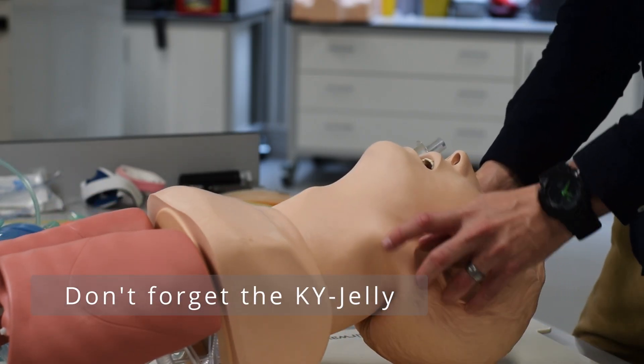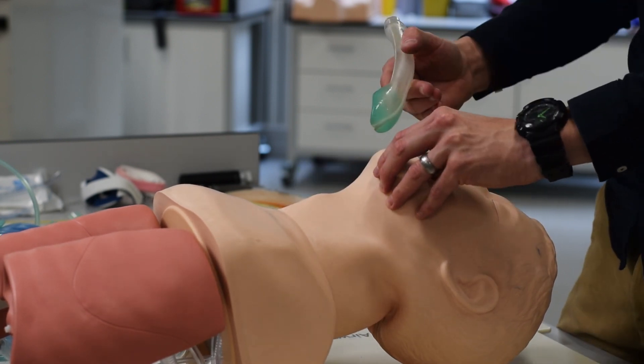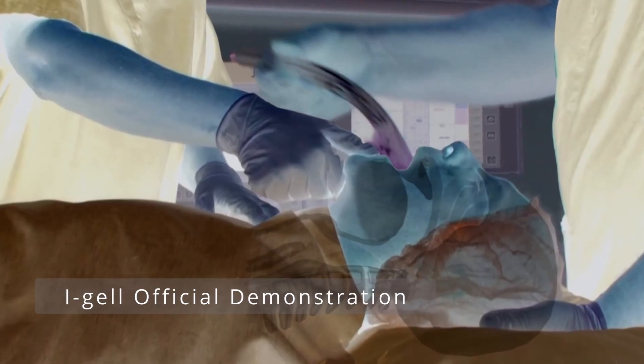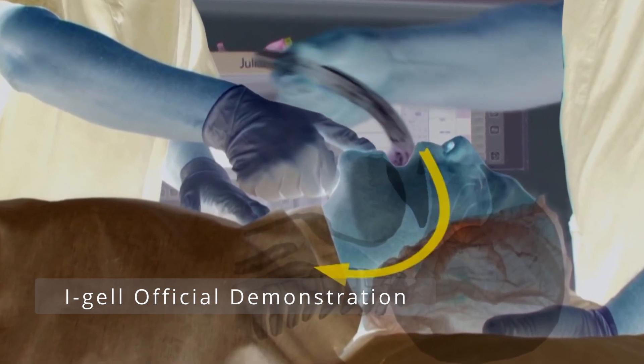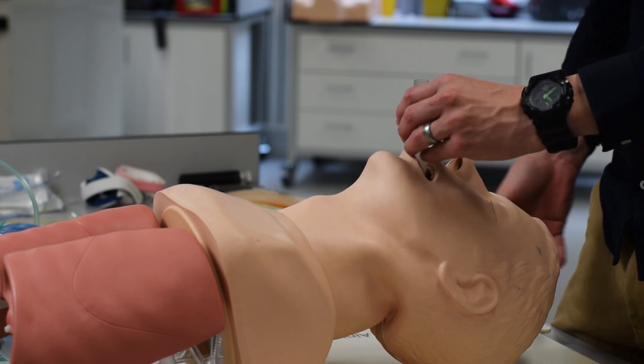What you want to do is a head tilt and chin lift if you can — obviously not in trauma. Slide the device down the hard and soft palate of the mouth. Once it's in the mouth, slide it down the back, and once you can't slide further, apply pressure.